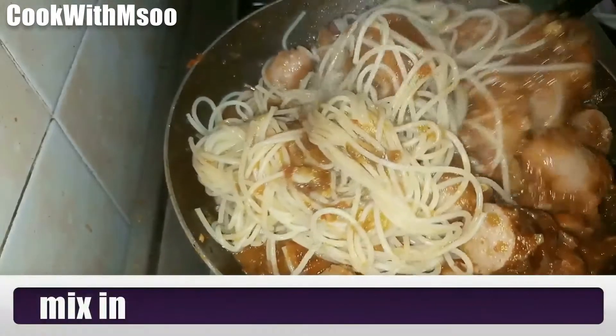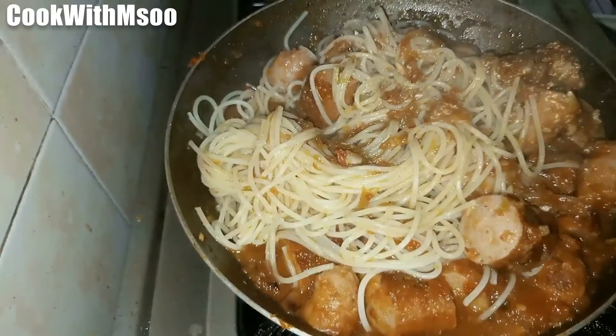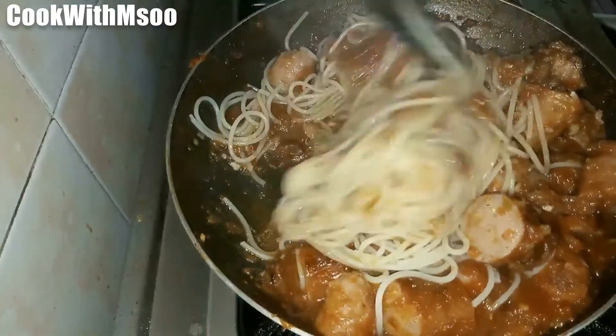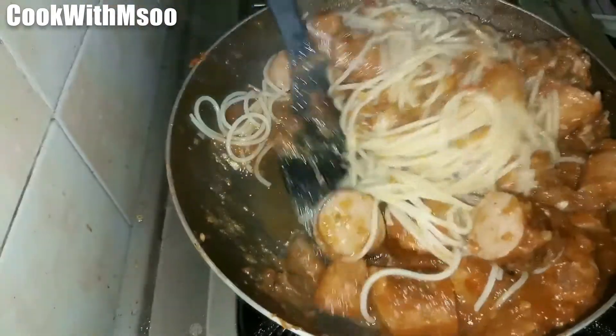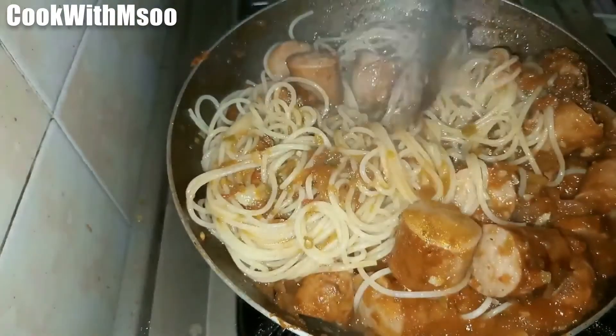So easy to make and so delicious! Thank you so much for watching this video. Thanks to everyone that takes their time to like my videos and share with their friends — I highly appreciate that. See you in the next video!